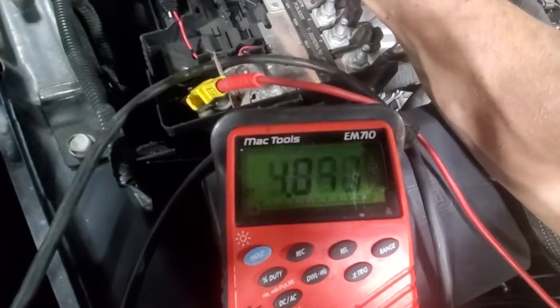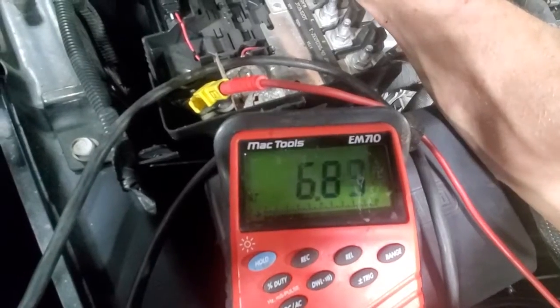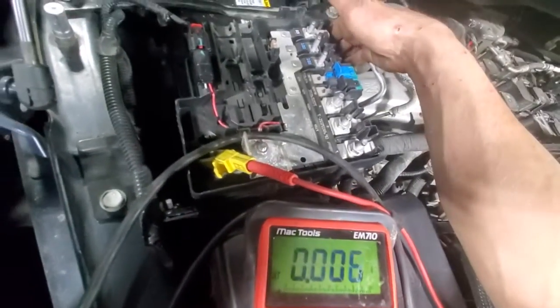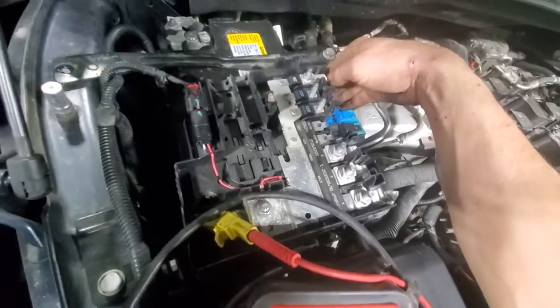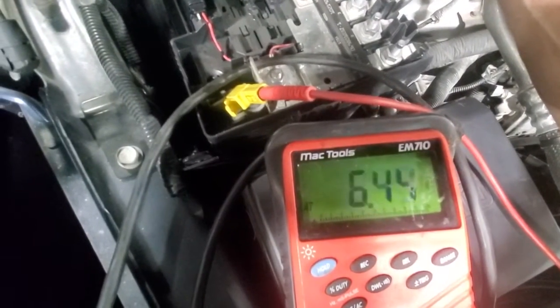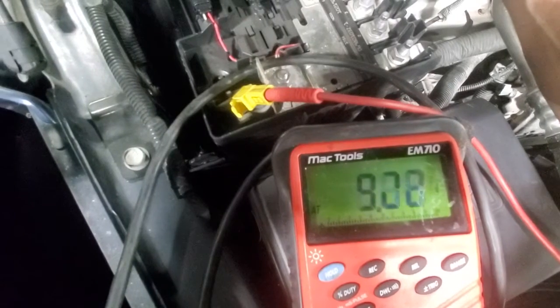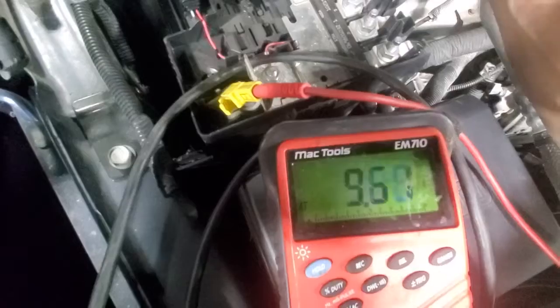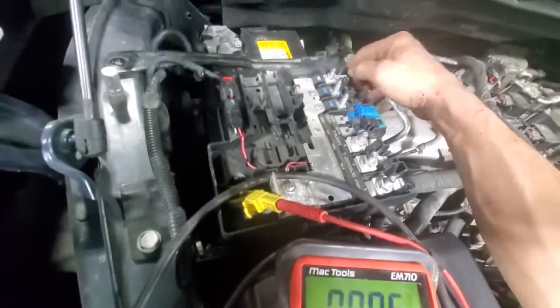Yeah, definitely a problem in that fuse — about a six volt drop there. They actually flex the wire, or the heavy cable up — it's here almost seven volts, pretty much open circuit, damn near. So that's the reason we're getting issues.